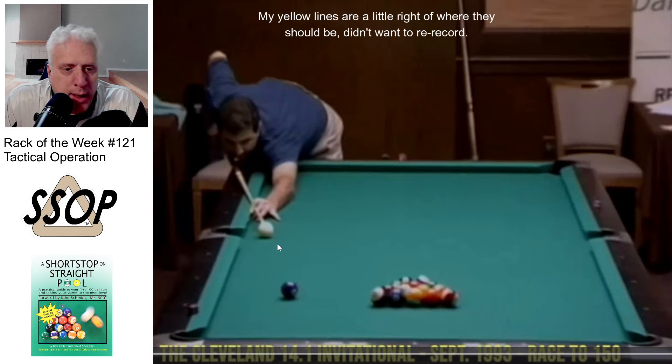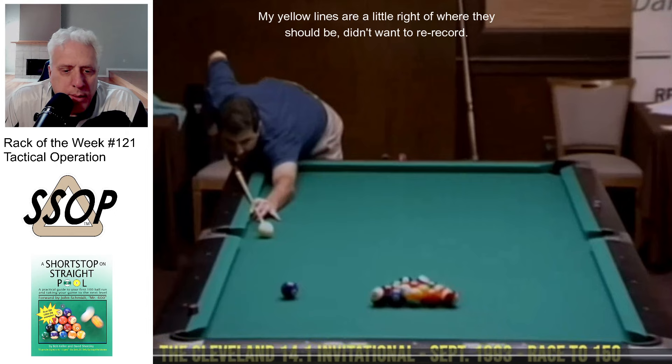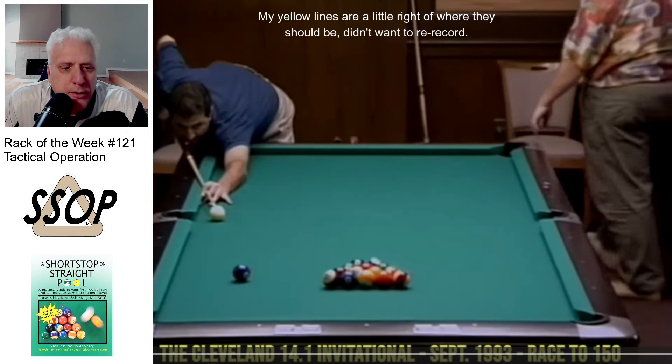He's got an inside angle on a break ball that's kind of far from the rack. Now, if you were going to watch Joshua Filler or Jason Shaw, maybe Thorsen Holman, shoot this ball today, they're going to shoot this probably a million miles an hour with follow and try and get this rack wide open. But this is 1993.